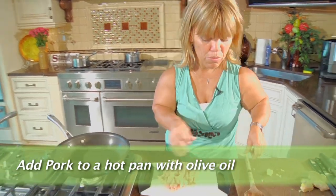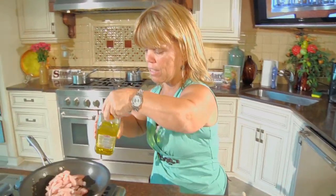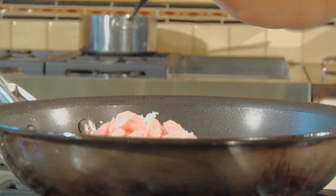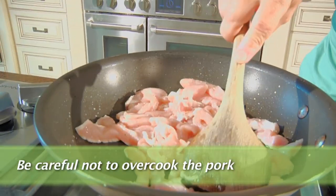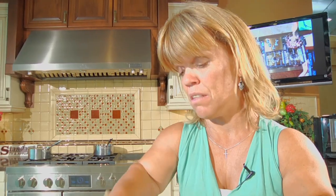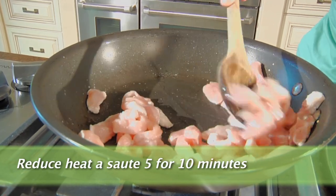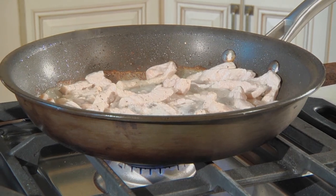My pan is already hot. I'm going to add my pork in and a little bit of olive oil, a little salt, and a little pepper. The secret with pork is definitely not to overcook it and cook it too long, because then it gets tough. This may take about five to ten minutes to cook. Just let it sit there for a few minutes to get the flavors and brown a little bit.